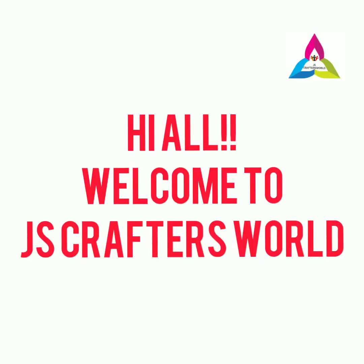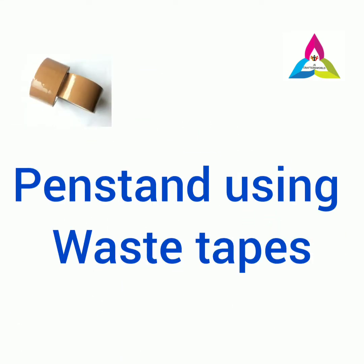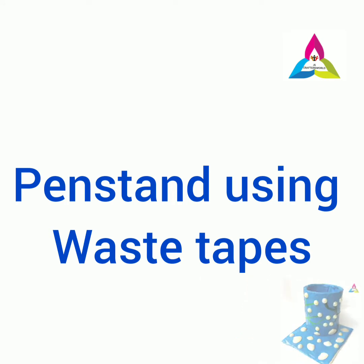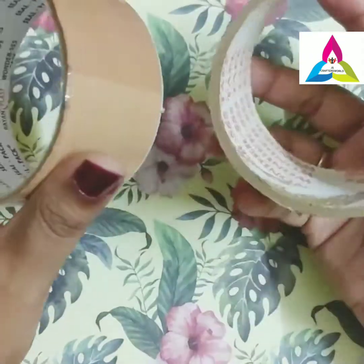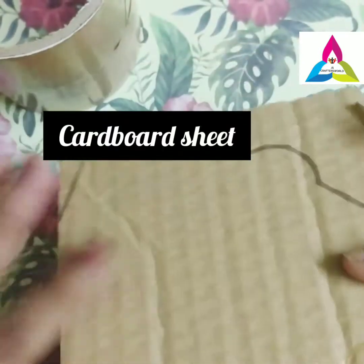Hi all, welcome to JScrafters world. Do like, share, and subscribe. This video is on making a pen stand using waste tapes. First we'll check with the materials required. Here I have taken two waste packing tapes and a cardboard sheet that fits the tape.